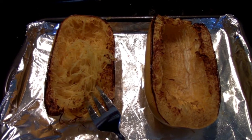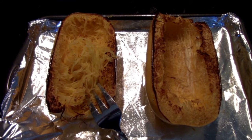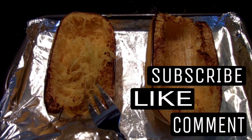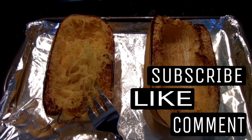I'll eat on it throughout the week. Hopefully this quick video showed you how you could prepare spaghetti squash yourself. If it did, well, you know what to do. Thanks for watching, and maybe just maybe I'll see you on the next video.